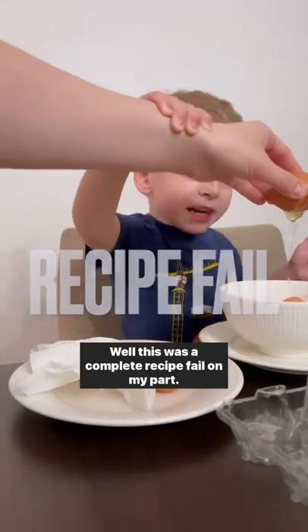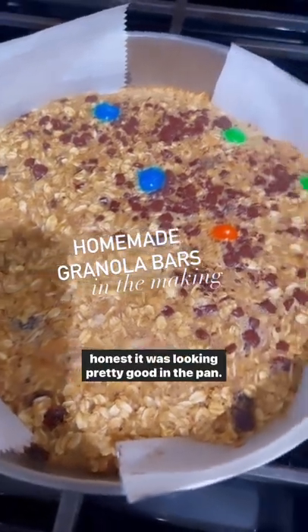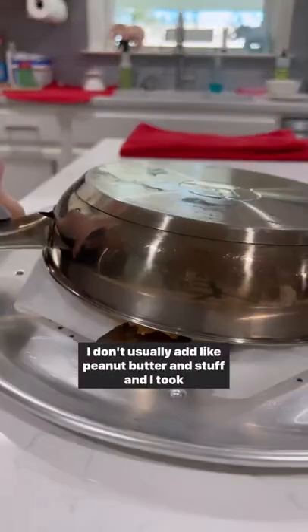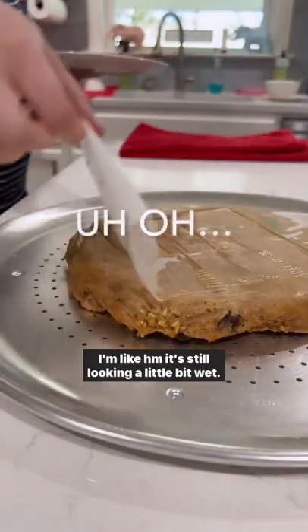Well, this was a complete recipe fail on my part. I am trying to test out this new granola recipe and to be honest it was looking pretty good in the pan. I was a little concerned that it didn't dry out enough because I added all these ingredients I don't usually add, like peanut butter and stuff, and I took it out of the pan and it was still looking a little bit wet.